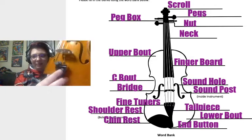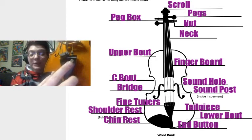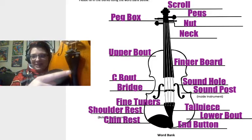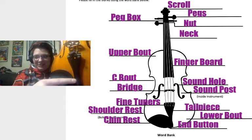Down here I have one fine tuner on my instrument. The ones at school have all four, but that's our fine tuner. Our tail piece right here holds the strings on the instrument.